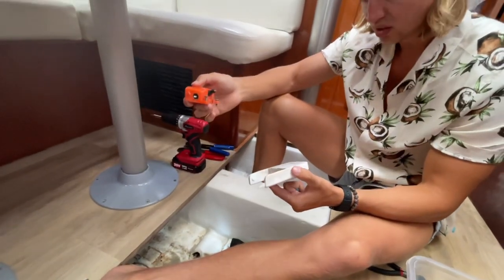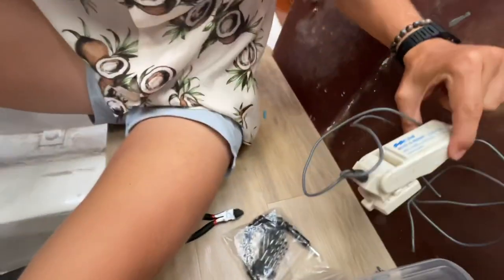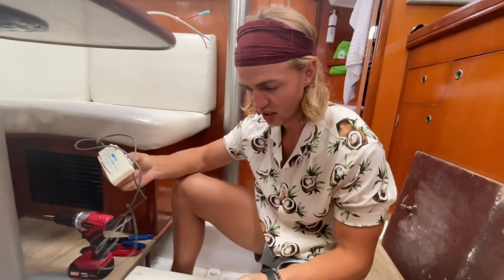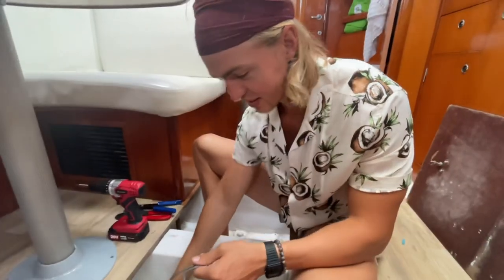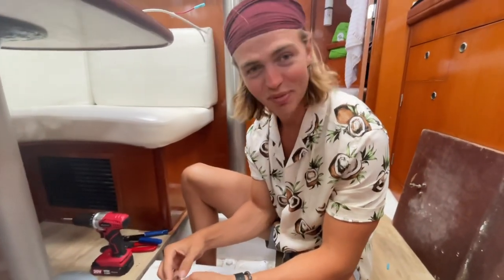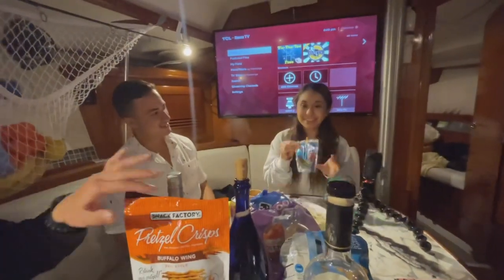One of our awesome neighbors gave us an old float switch, so I'm just going to try and connect these together and see if it works with the new float switch on. We'll see — a lot of cutting wires and splicing and doing things. It's all new to us — yeah, this is above my pay grade.